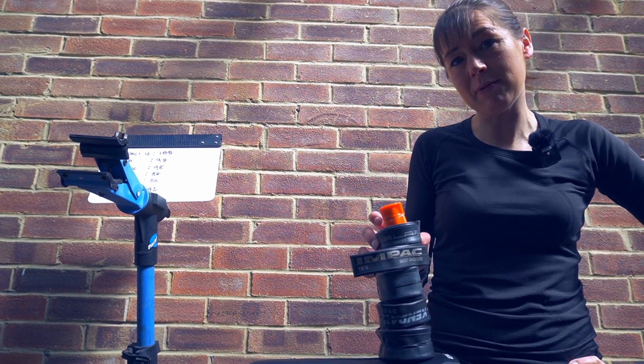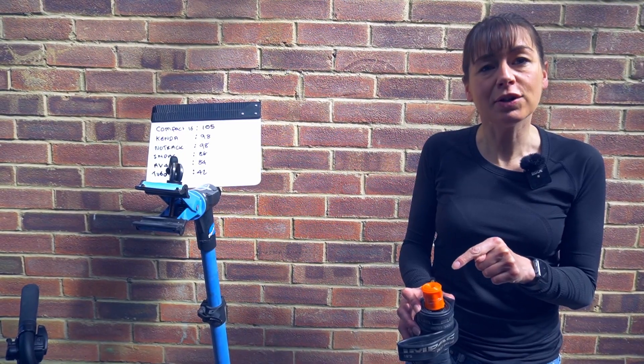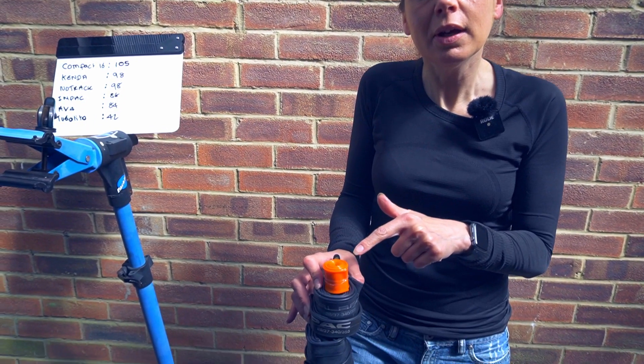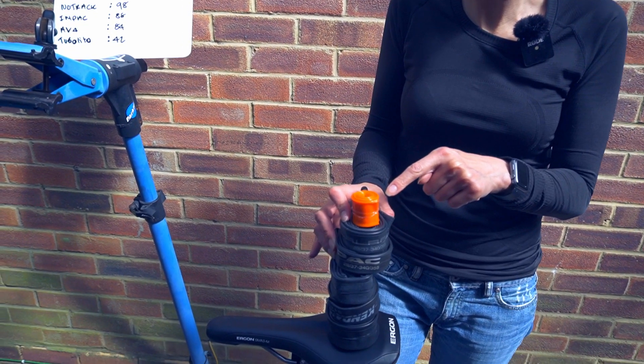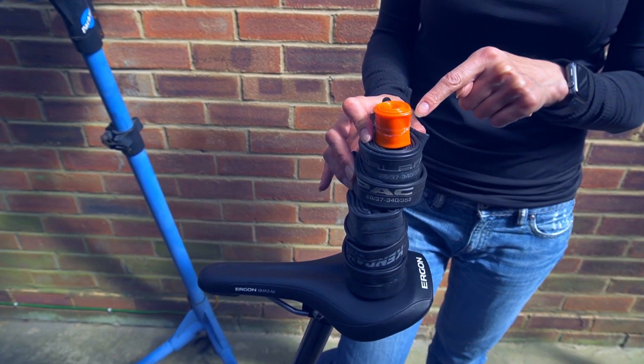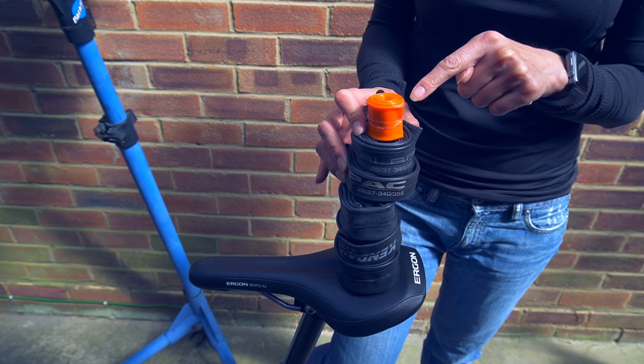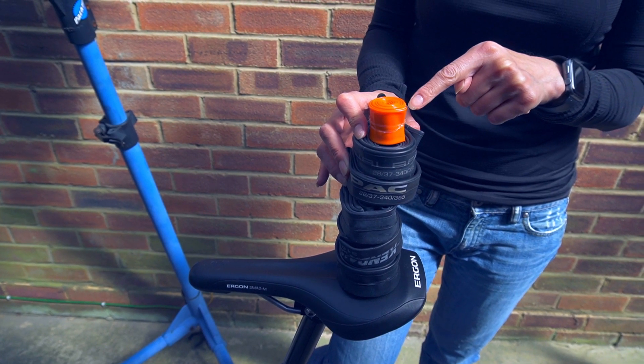It is going to take up less space in my ride kit. Tubalito say it's orange because it's innovative. During manufacture it's claimed that the Tubalito uses less energy and produces less carbon dioxide than a standard butyl rubber inner tube.